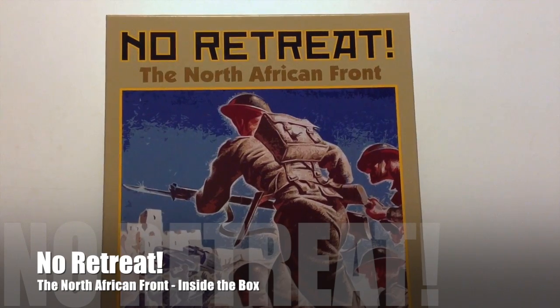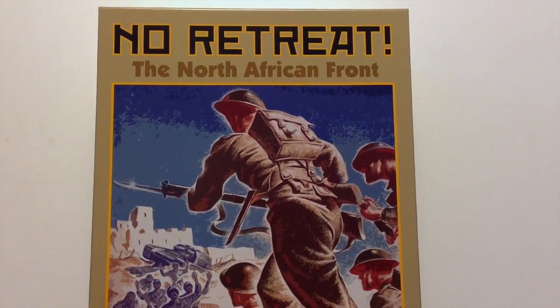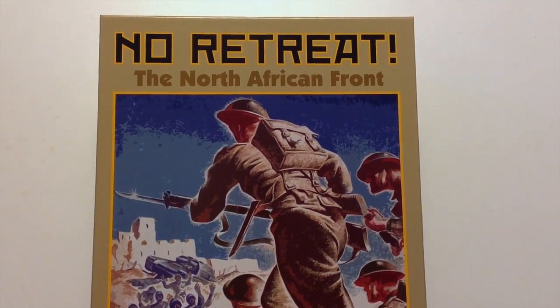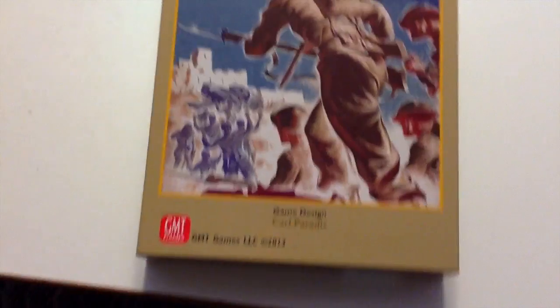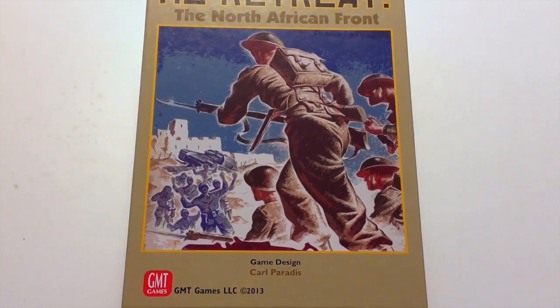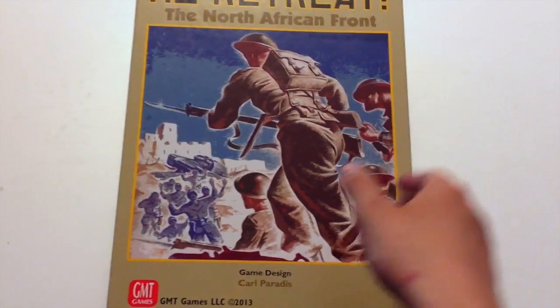Hey everybody, this is Joel Toppin and I just got a package in the mail from GMT Games. This is No Retreat: The North African Front. It's a victory point game that's been licensed to GMT for a deluxe production, and the designer is Carl Pirodus — I think is how you say it, I have no idea how to say his name.